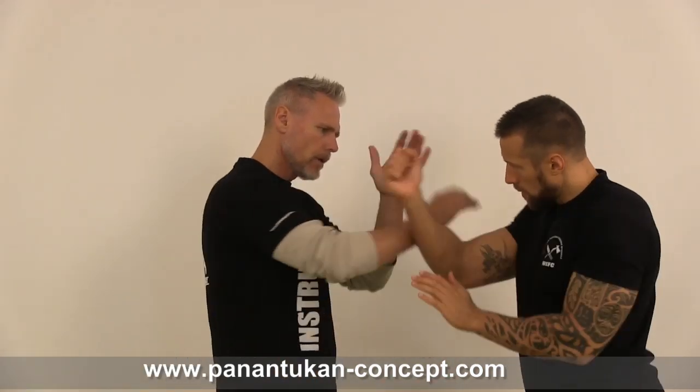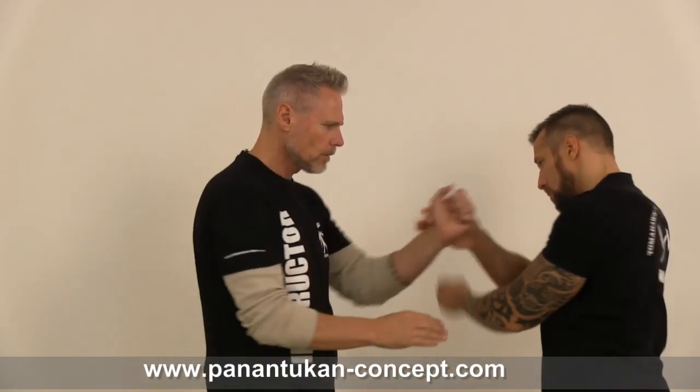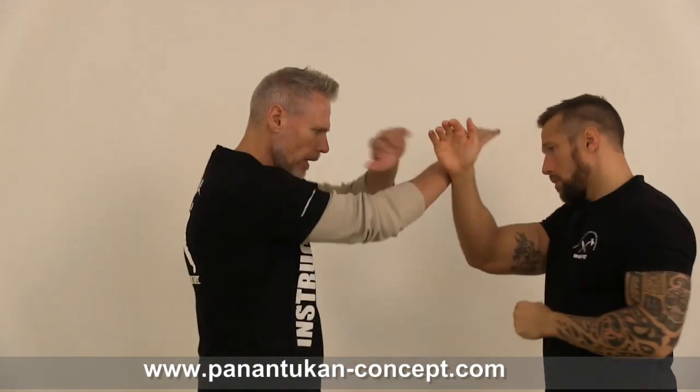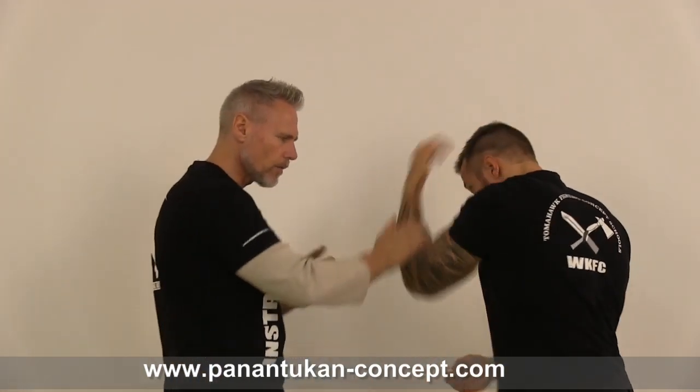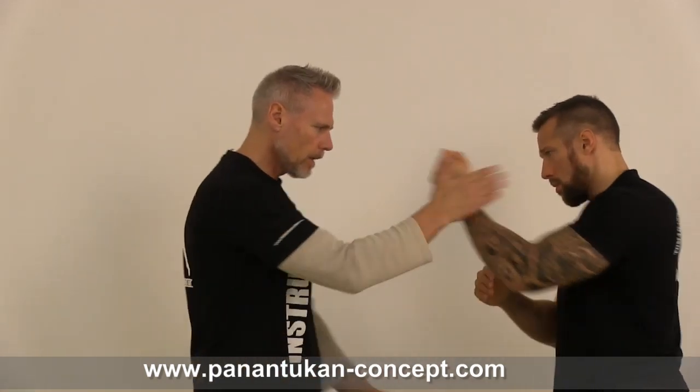In the next lesson I will show you the combination of the trapping series 1 and 2 and switch with the round attack. Remember, this is the series 1, this is the series 2, and now we switch with that to the other side.